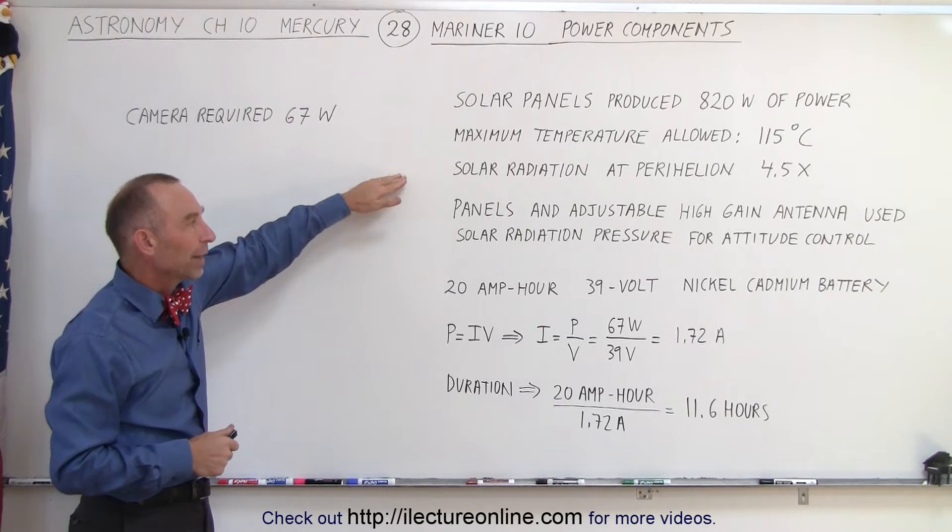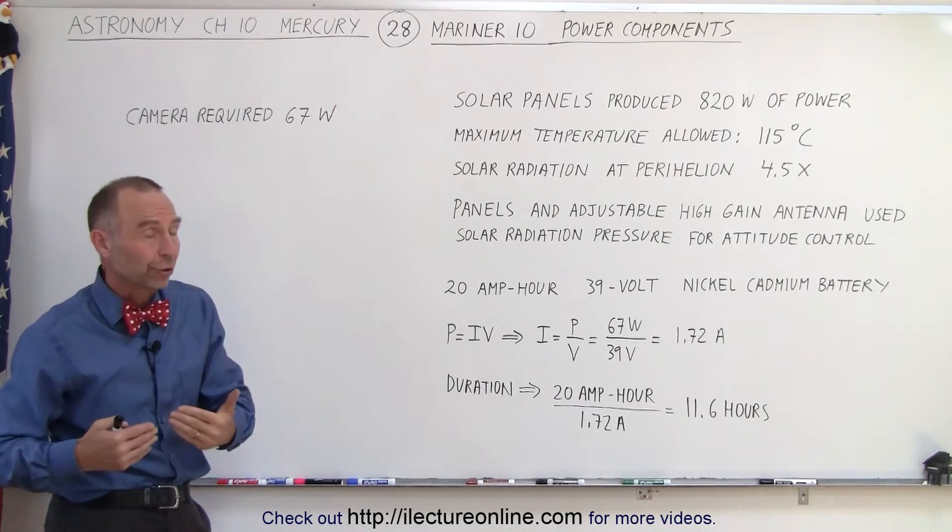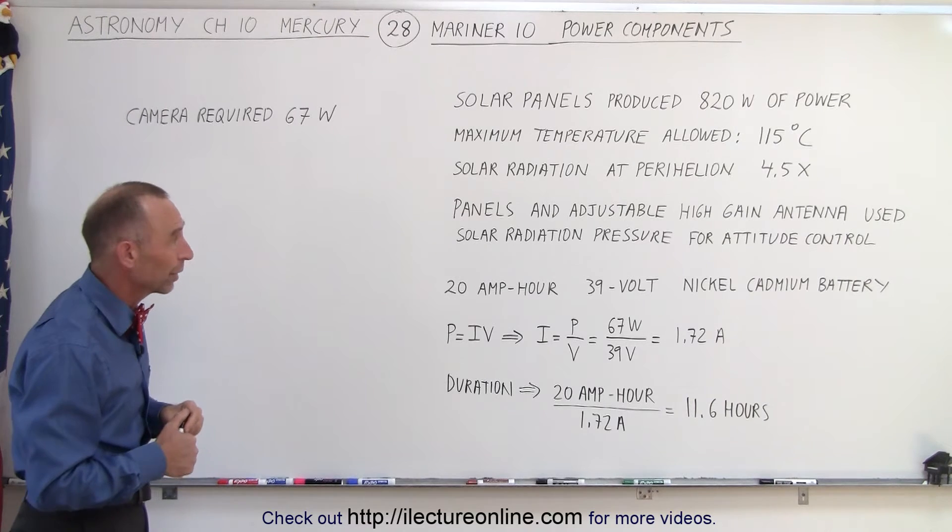The solar radiation, remember, at perihelion of Mercury is about four and a half times as strong as it is on Earth, so it's definitely something you need to contend with.